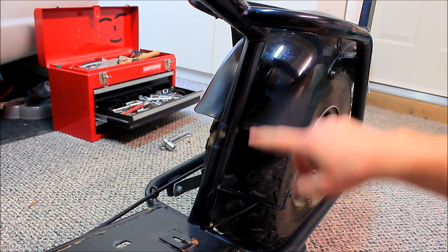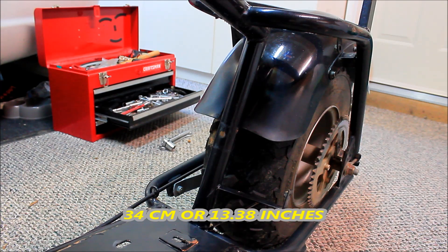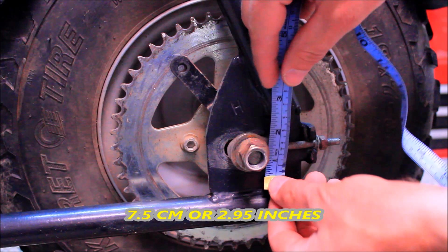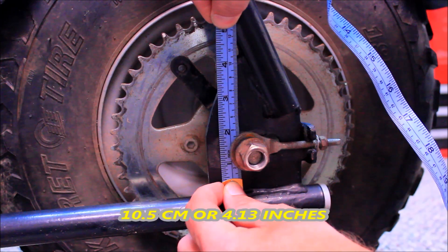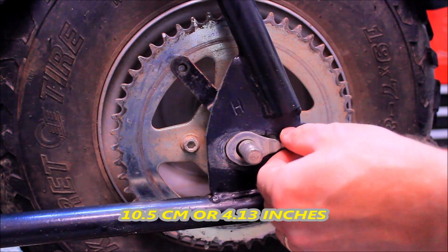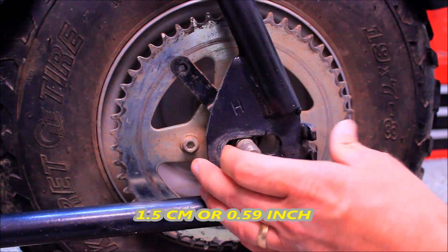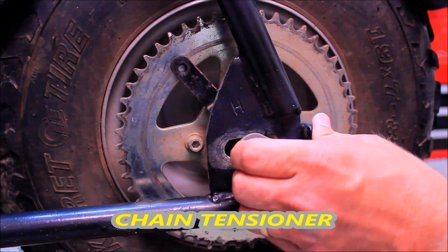This part of the frame that connects the upper and lower frame is approximately 34 centimeters. This part of the frame is approximately 7.5 centimeters by about 10.5 centimeters, and this is where you make all your tire adjustments. This opening here is about 1.5 centimeters — that's where you have your chain tensioner. You just make your adjustments as needed.